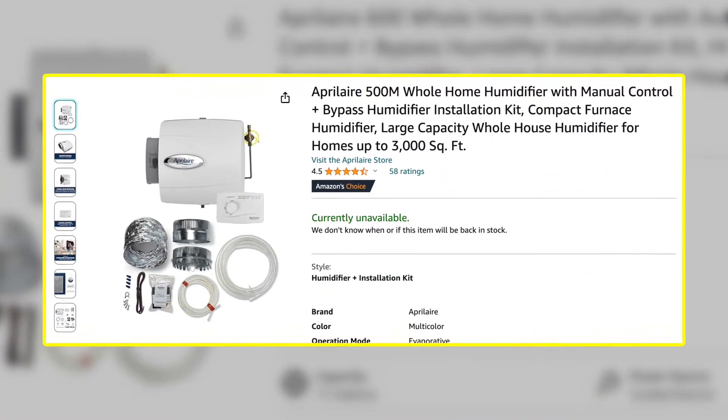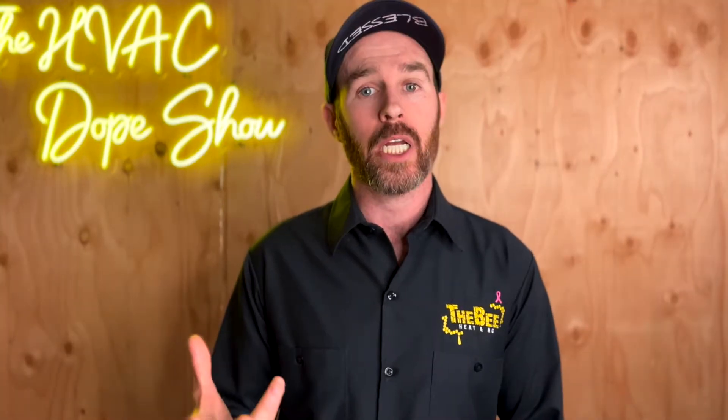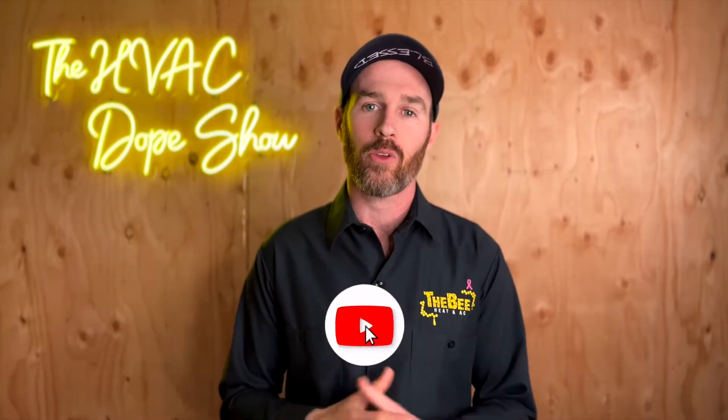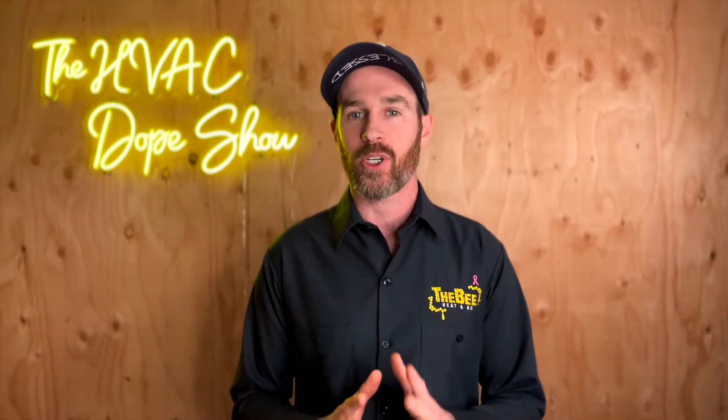The humidifier we're reviewing today is the Aprilaire 500 or 600 series — one is just a larger footprint for larger homes. If you're interested in purchasing any of these products, we'll link them in the description for your convenience. If you're enjoying this content, please smash that like button and subscribe to the channel if you haven't done so already.